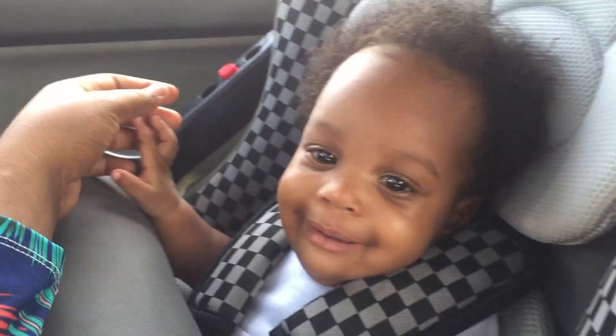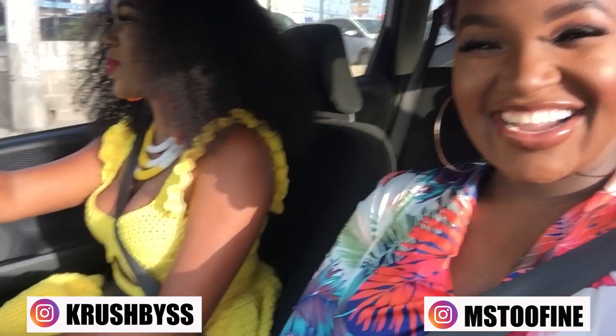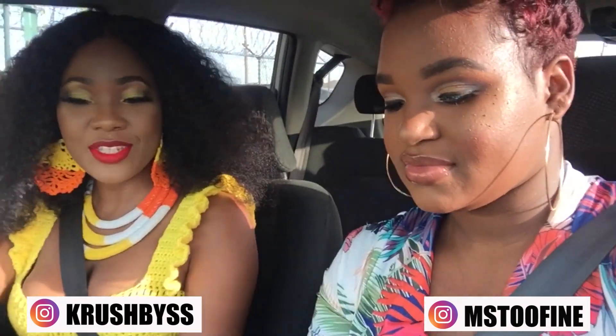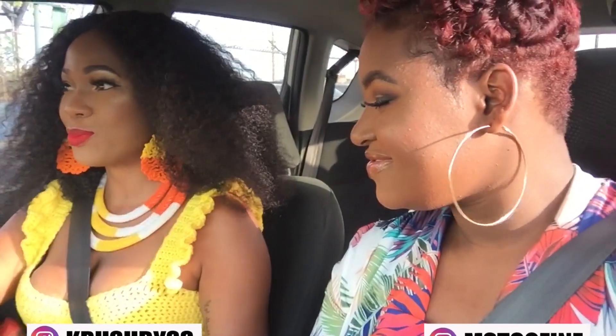The necklace is so cute — I actually made it today. I wanted a layered look. You are looking so cute, thank you babe, I love the dress. Stephanie, the necklace is so nice.